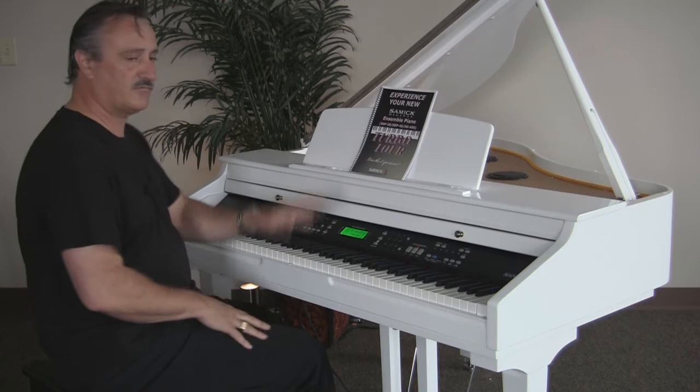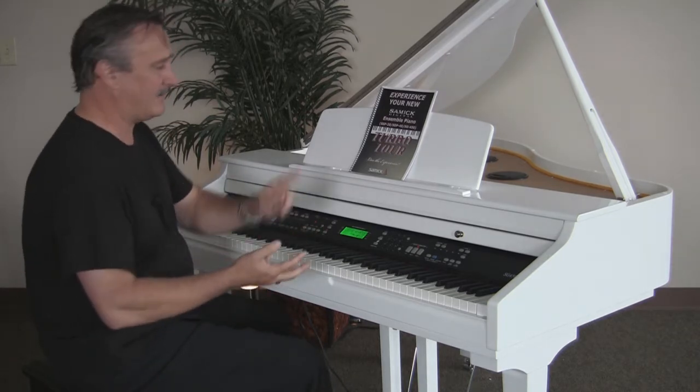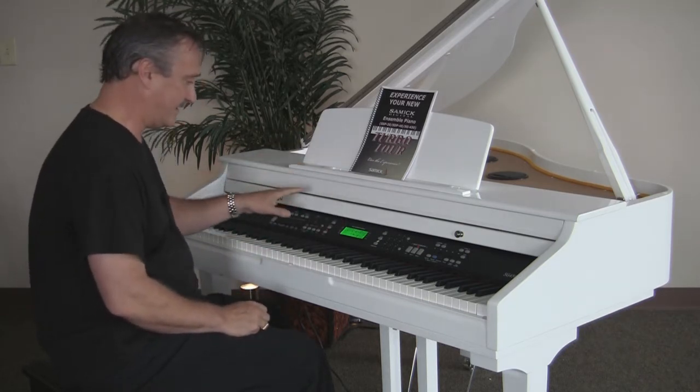The orchestrator here has well over 260 different backgrounds — everything from your country, your Latin, your big band, your dance, hip hop — something for everyone, and a lot of variations of those within it.